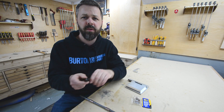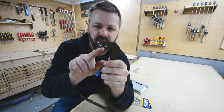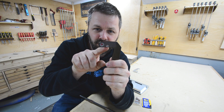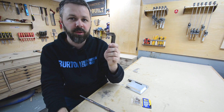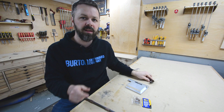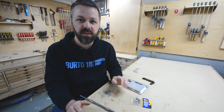Hey guys, how's it going? One of the more annoying chores of building these lift stops is drilling and tapping all the holes right here for the cursor — I'm doing 100 at a time, so it's a pretty big chore. I wanted to come up with a way that I can accurately tap those holes nice and straight every time, quickly and easily.